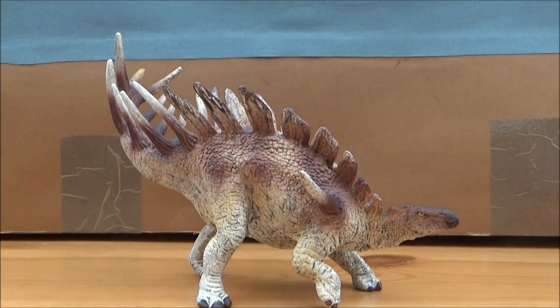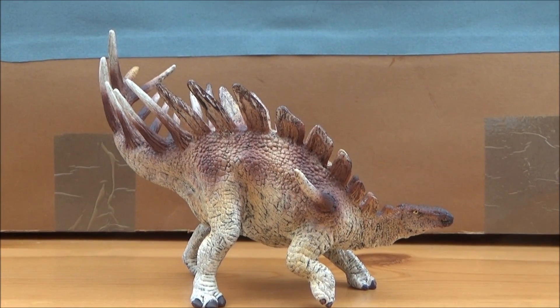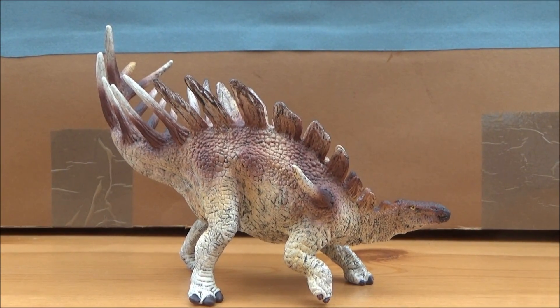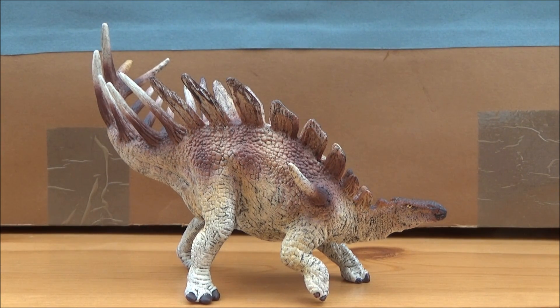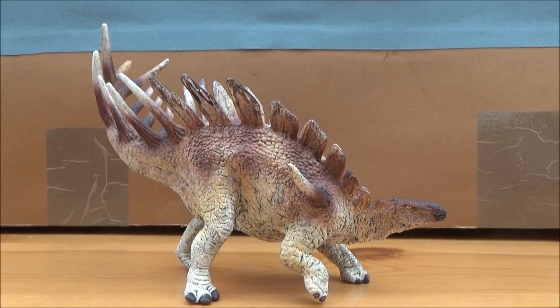I hope you liked this review. Please do like, comment, and subscribe — all that good stuff. I will leave a link to the 2015 Kentrosaurus in the description box below, so please do go check that out. I hope to see you guys in the next video — take care, have a great day, bye!